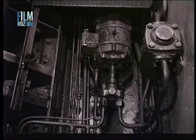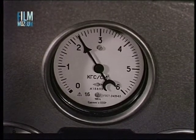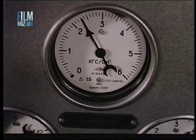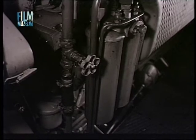Ezután beindítjuk a gázolaj szivattyút. Működő gázolaj szivattyú mellett, ha a gázolaj nyomása az 1-1,3 atmoszféra nyomáshatárt megközelíti vagy afölött van, következtetni lehet a szűrő elrakódására. Ilyen esetben a szűrőt ki kell mosni.